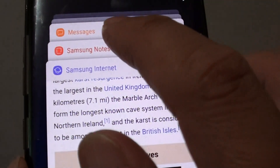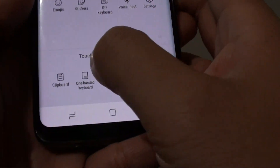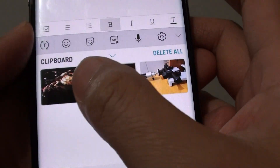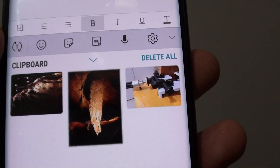I am going to open up Samsung Notes. Here, launch the clipboard. From here you can select the item that you want to paste — that is the image that has been copied to the clipboard — and we can paste it there.